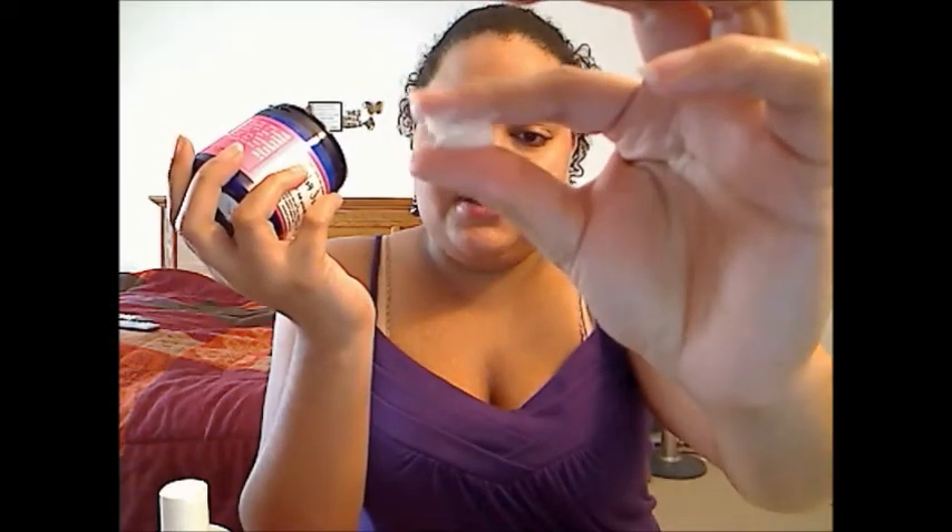This is actually my favorite one — this is the Curl Rehab, and I got it in the strawberry ice cream scent, because I cannot get enough of this strawberry ice cream scent. I've probably got one more use left of this. It's thick — almost the same consistency as the Deep Fix, though this one feels a little bit smoother.